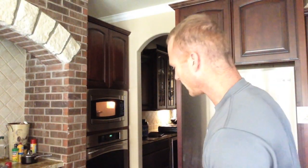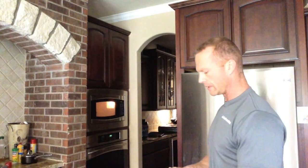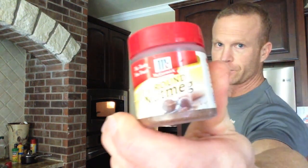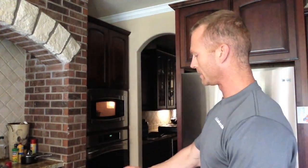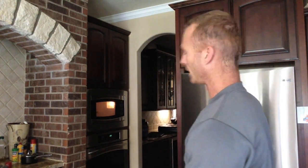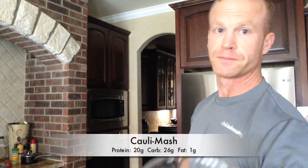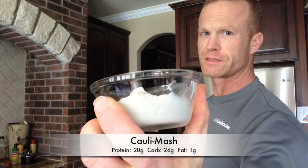Alright guys, it's just about done. I've got everything set out. We're going to hit it with some seasoning — some nutmeg, a little bit of nutmeg, some pepper, some salt. Earlier I put one garlic clove in there so it's been steaming with the cauliflower. Then I've got about 62 grams of fat-free cottage cheese.